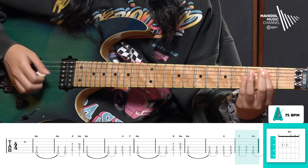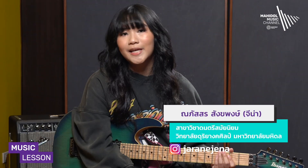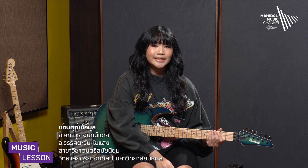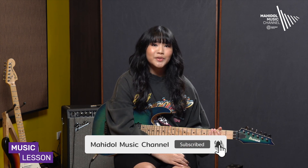That concludes the tutorial on how to play power chords. For anyone interested in other techniques, you can continue watching in Episode 2, where we will still be covering the song Do-Do-Do by Blackpink. Thank you.